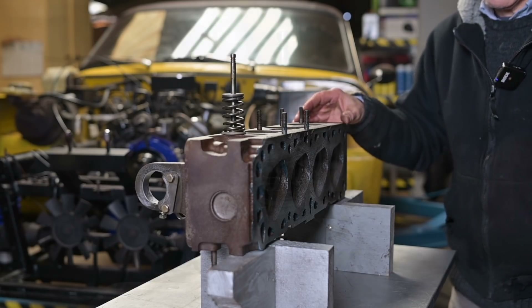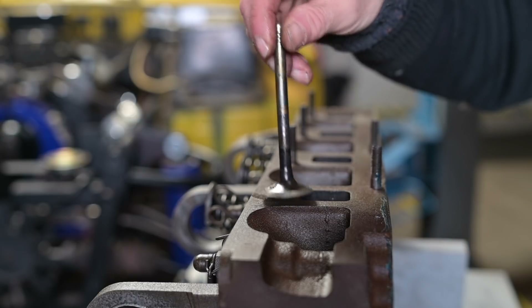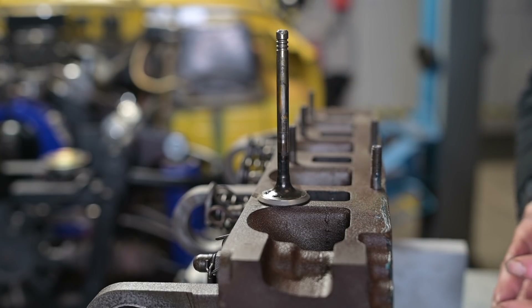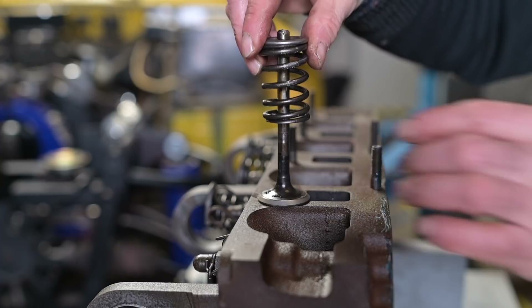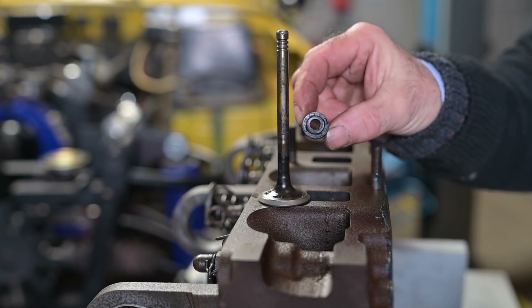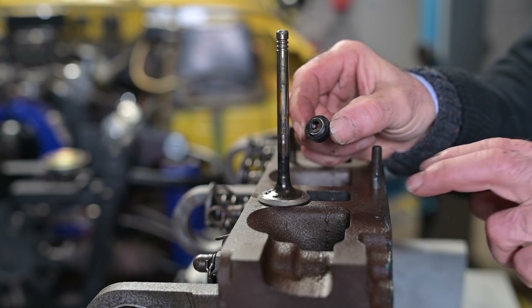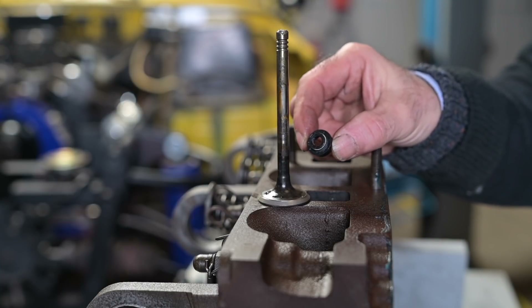Here we have the typical valve and valve spring. This is the valve which is fitted into the cylinder head resting on the valve seat; the stem goes through a valve guide or bore inside the cylinder head and sticks out. On top we have the tumbler, and then the springs go over it and are held in place by clips on top. Where the valve stem sticks out of the cylinder head we should use a seal. The Ford SX V6 is very similar in terms of seals to the Pinto engine, which is why I'm using this cylinder head.